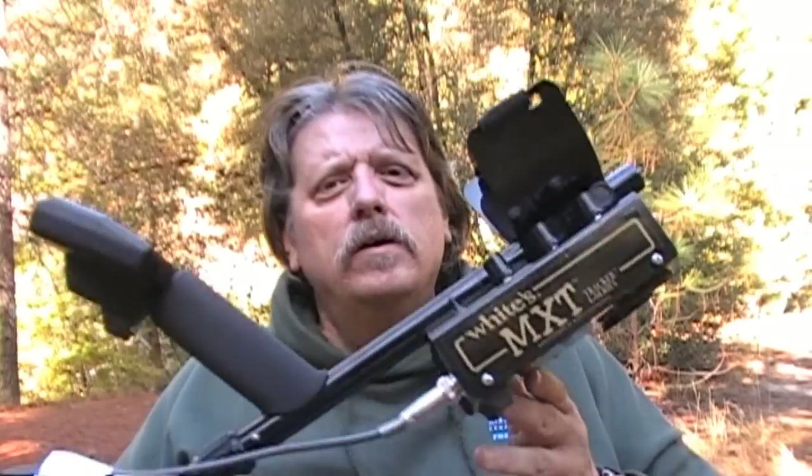This is basically a relic and coin detector. It'll also detect gold and you can use it as a prospecting detector, but I can't really recommend it for prospecting because it's not going to have the sensitivity needed to find the small stuff. If you want a good gold detector, buy the new Gold Master. The White's MXT for prospecting will find larger nuggets but not the real small ones at any great depth — it's designed for relics and coins.